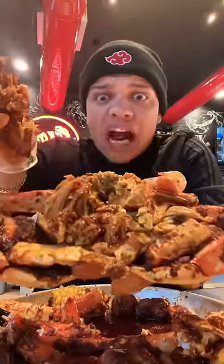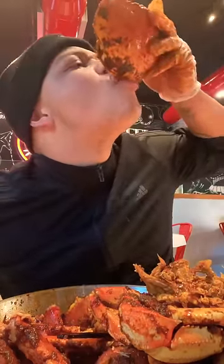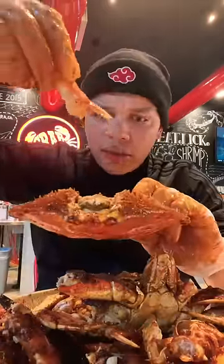Oh my goodness. Get you some of that meat from the brains, and don't forget you got to drink the juice straight from the head. Cut him open, take you some claw meat, and dip it into the brain juice.